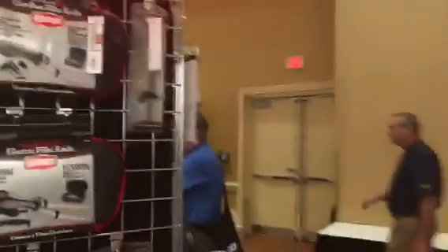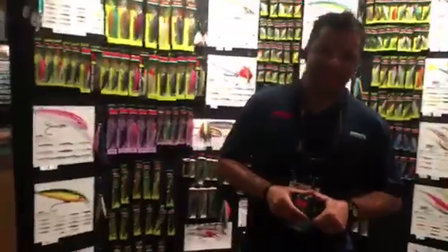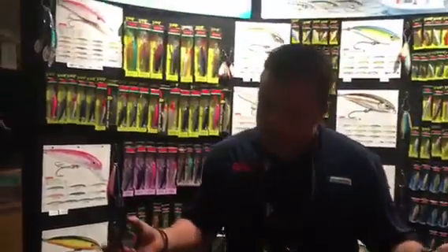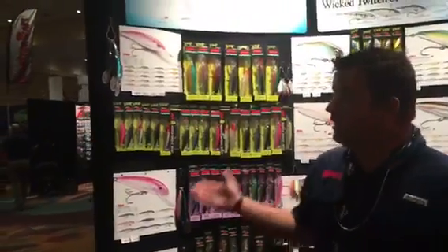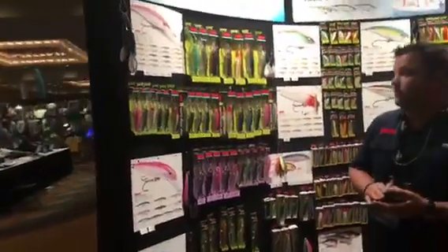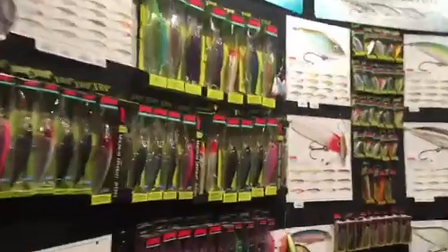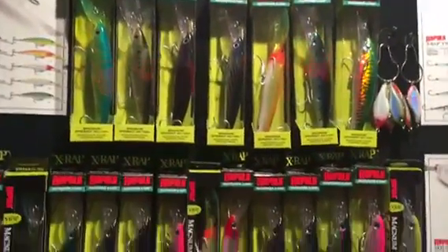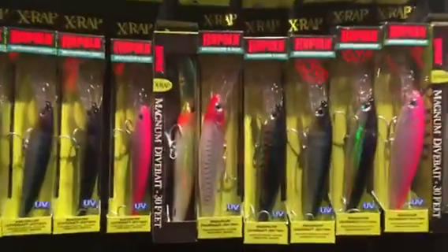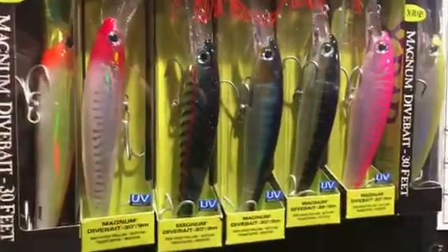We're here in the Rapala booth at the Big Rock Show up in Orlando. Hey Rodney, how's it going? Got some really cool stuff — check the colors, man. I got to get a close-up of some of these. Most people don't really get a chance to see the setup with all the colors, with all the light on. Look at the colors in some of these lures — check this out!